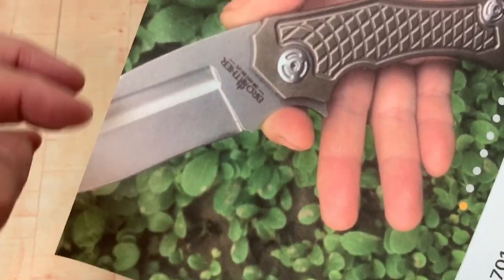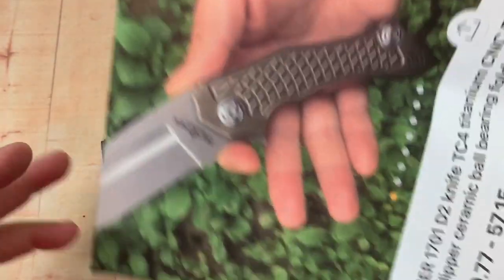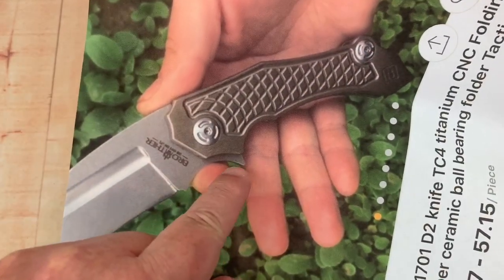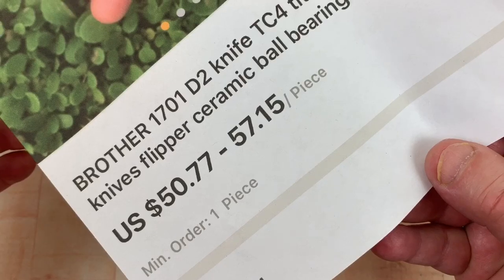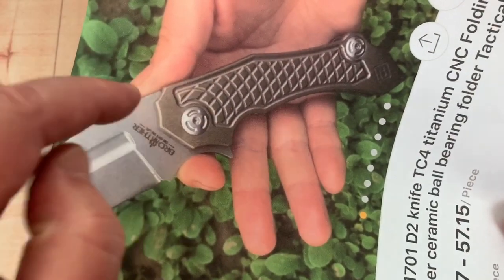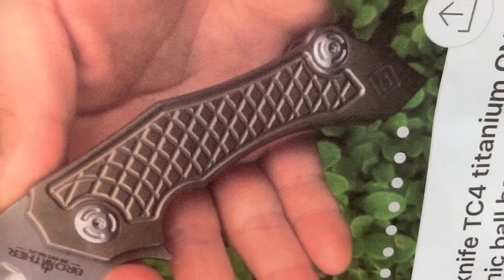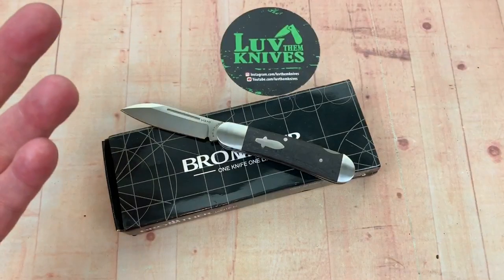No, it's not a Dirk Pinkerton design here — the blade actually continues. I got another printer snafu. But this is interesting because this is a titanium flipper with a D2 blade, and it was a whopping $57. Ceramic bearings and stuff. So I thought I'd take a chance on this. I'll get it PMI'd and Rockwelled and stuff like that, and get back to you. It doesn't seem like a huge risk.